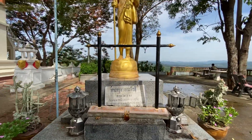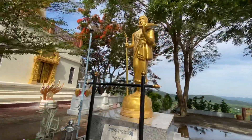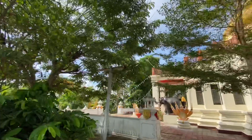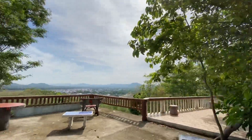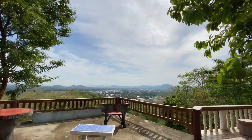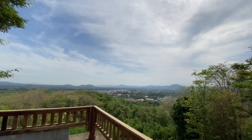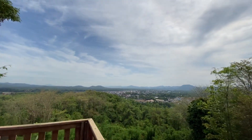Hindi ko mabasa. Yan yung Changkan Walking Street.